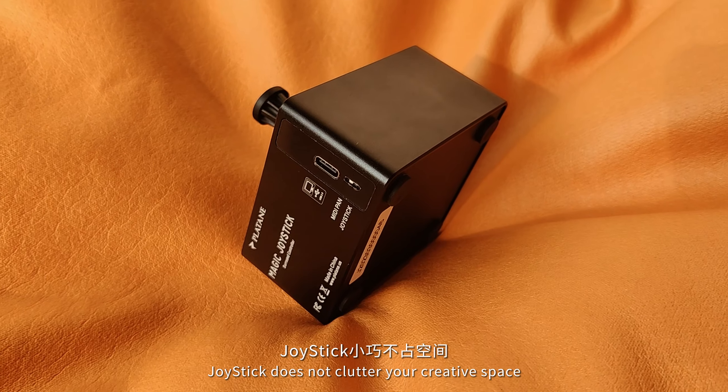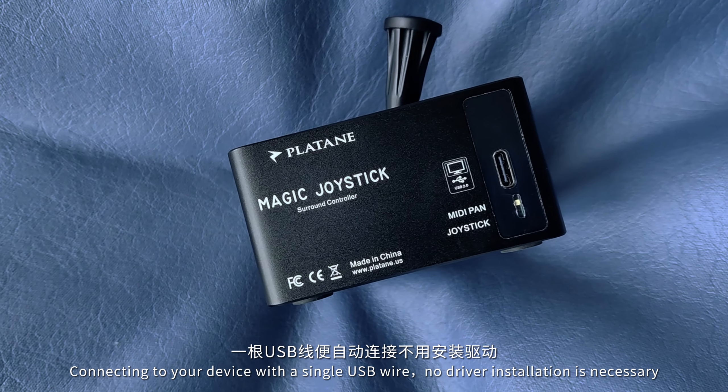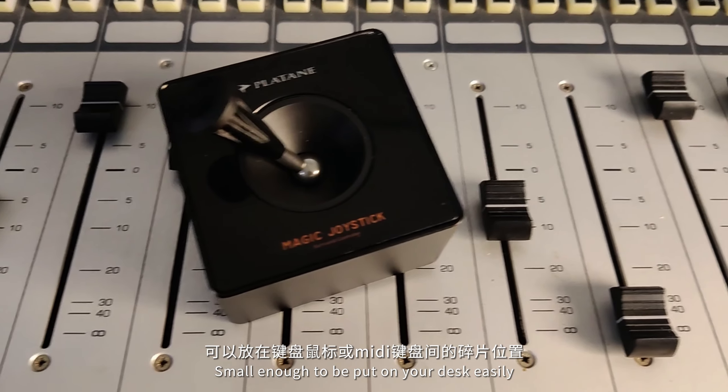Joystick does not clutter your creative space. Connecting to your device with a single USB wire and no driver installation is necessary. Small enough to be put on your desk easily.